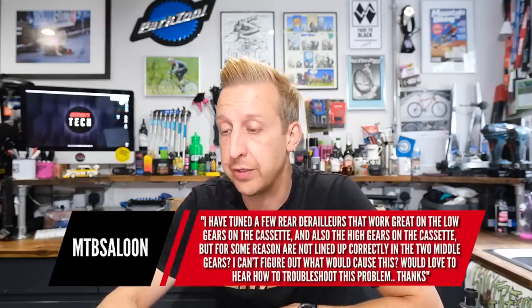MTB Saloon: I've tuned a few rear derailleurs that work great on the low gears and also the high gears of the cassette, but for some reason are not lined up correctly in the two middle gears. The first thing to check is if the derailleur is tight on the frame — sounds daft, but sometimes the Torx T25 that attaches the mech to the hanger bolt can unwind slightly. Even a quarter of a turn is enough to put your gears out. If that's happened and you've adjusted your limit screws to compensate, you'll be fine at either end but not quite right in the middle.